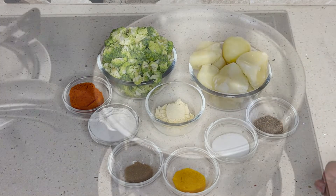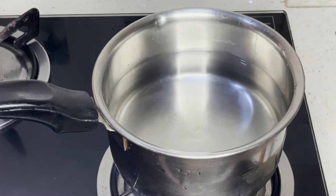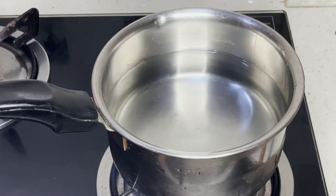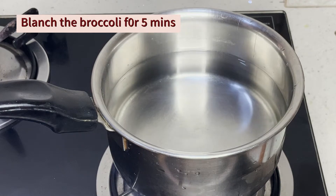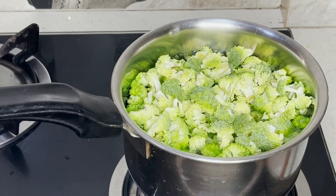If you want to make the recipe, first we will blanch the broccoli. We will add broccoli and blanch for about 5 minutes.